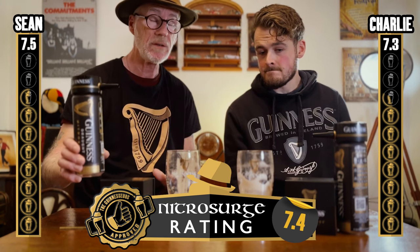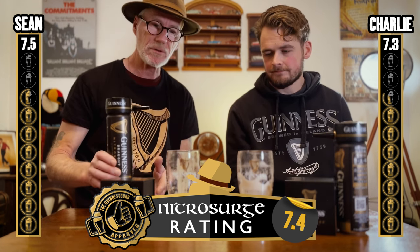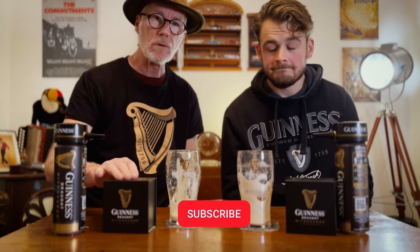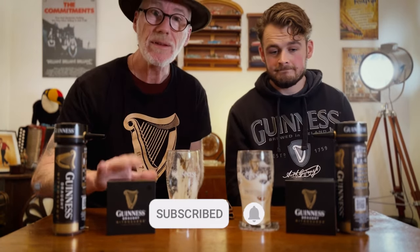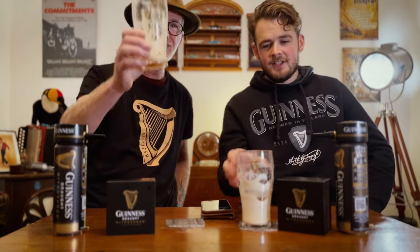7.4 for a can of Guinness - that is bloody good. It does depend on how you pour it and what temperature you keep it. The big secret is: when you buy these cans, shove them in the fridge and leave them there for 24 hours. Let them settle, get to the right temperature and you'll have the best pint. If you like this, follow us, like us, share it with your mates, subscribe - and hopefully you might get one of these off Santa. Cheers!